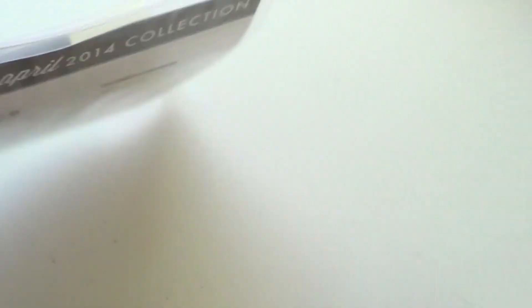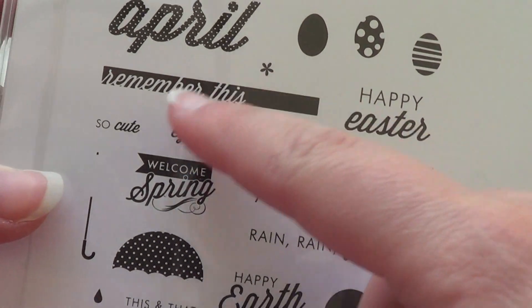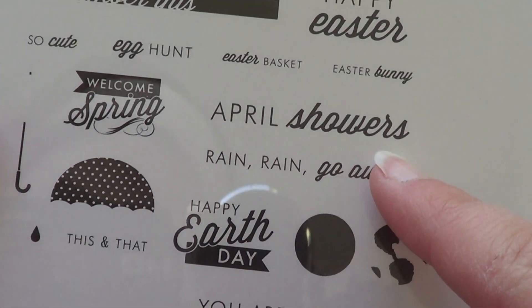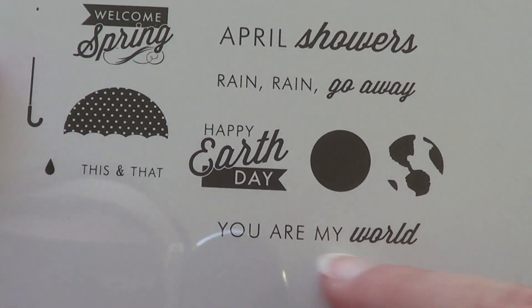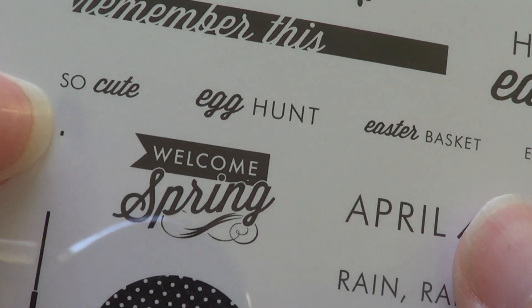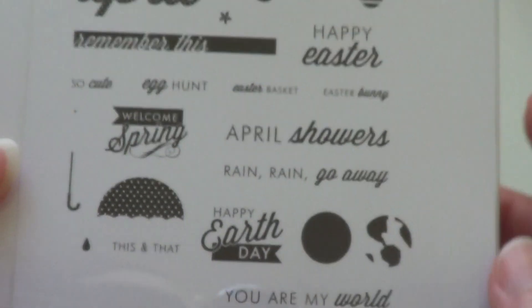The last thing from the April release was the Monthly Moments April collection. I got the stamp set — Monthly Moments April. You've got the word 'April,' three different Easter eggs, a little flower, 'remember this,' 'happy Easter,' 'egg hunt,' 'Easter basket,' 'Easter bunny,' 'April showers,' 'rain rain go away,' 'happy Earth Day,' the solid earth and continents, 'you are my world,' 'welcome spring,' an umbrella handle, the umbrella, a raindrop, and a little dot.